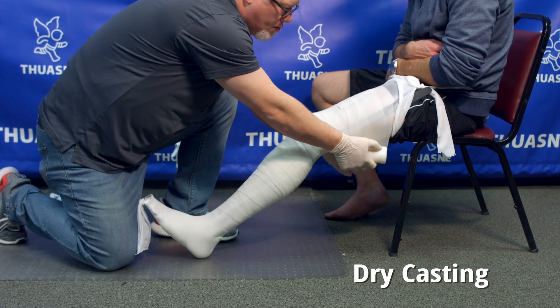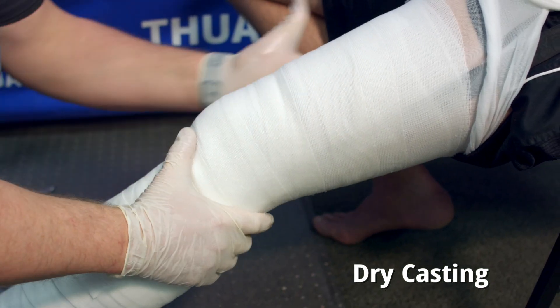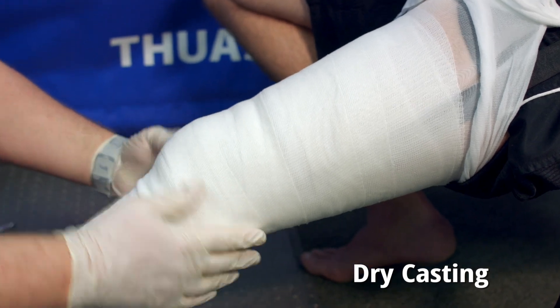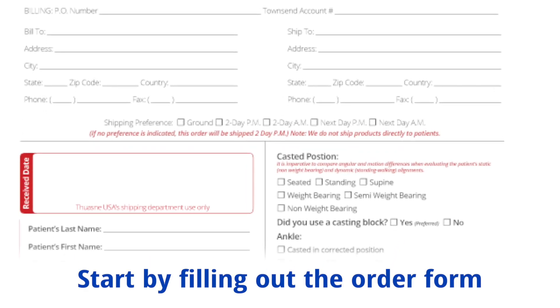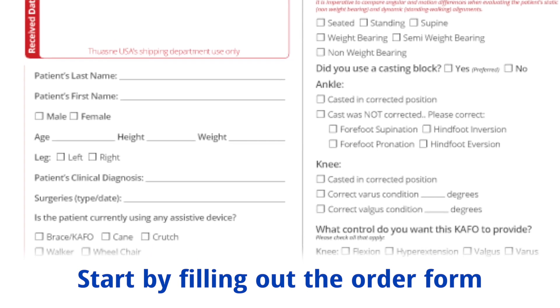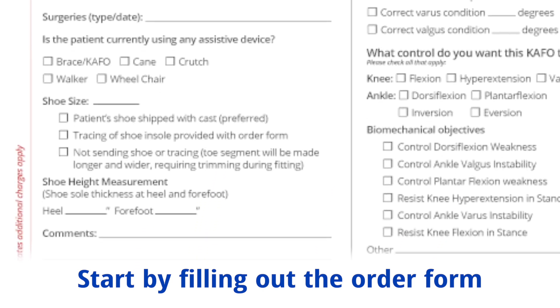The technique we are going to demonstrate is a dry casting technique. This technique allows you to have more time to adjust the patient position while the cast is curing. We recommend you start by filling out the order form, as your decisions on the brace fabrication may impact the cast you are taking in terms of the length and position.